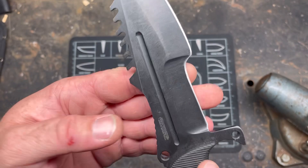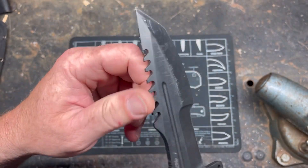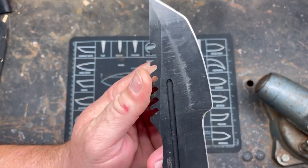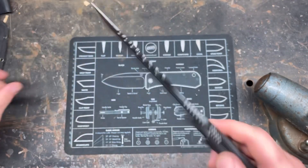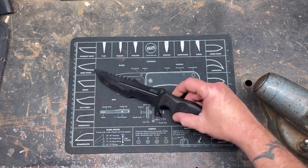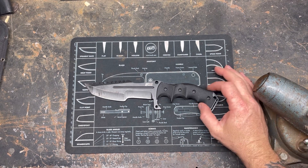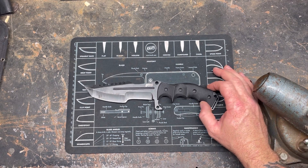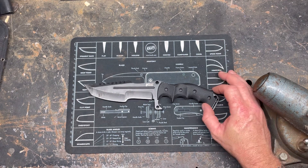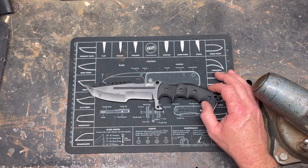It's surprisingly easy to sharpen with this funky twin grind going on here. It is a hollow grind but a very shallow hollow grind. For what it is, it holds up pretty well. These serrations are not sharp at all — they're just there for looks. M-Tech is a hit-and-miss company, mostly miss, sometimes a hit. This one's on their better side, I have to say.